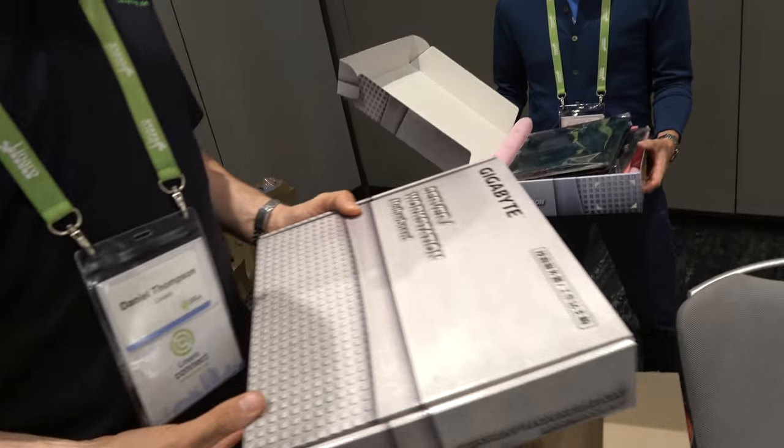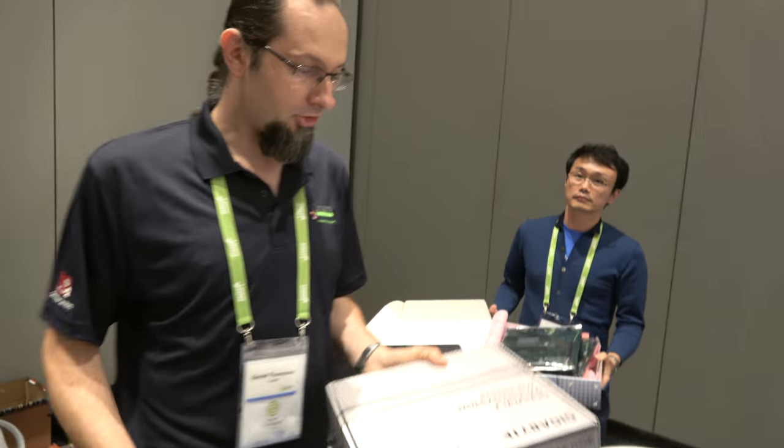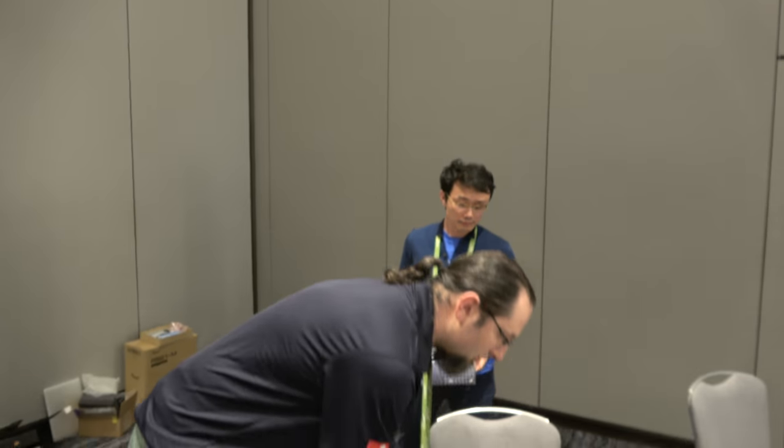We're right here at the Linaro Connect, and there's a whole bunch of motherboards for the new developer box that has been produced with Socionext, Linaro, and Gigabyte. I'm Daniel Thompson, I work at Linaro doing support and solutions engineering. Support means I'm going to be helping people use this, and solutions means taking on small projects to make it more awesome.